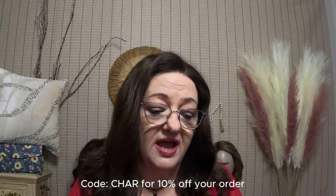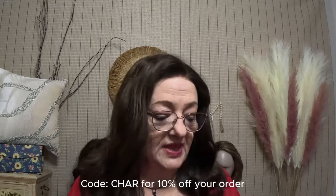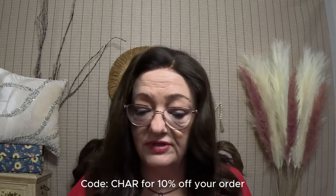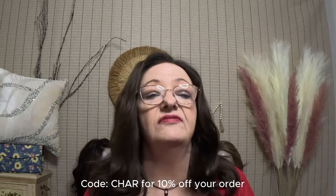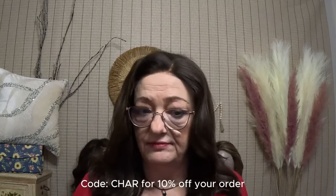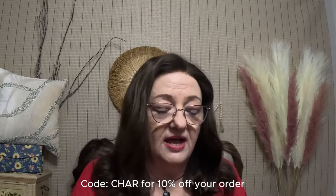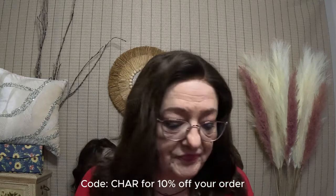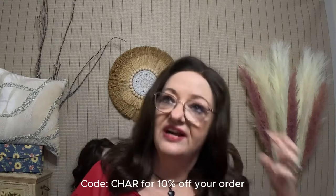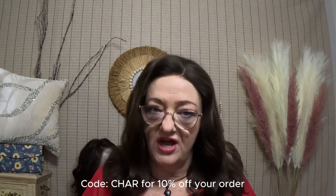Indian hair has a thicker denier than European but thinner than Asian, so it's still strong and does very well through chemical processing. Brazilian hair is also very wavy and tight — very fun hair. This wig is very soft. Now, Remy hair — this is 100% Remy — versus non-Remy hair.